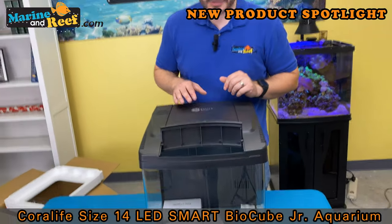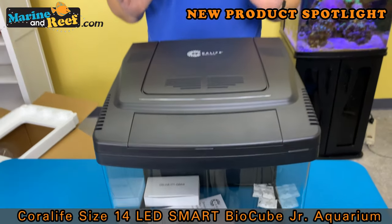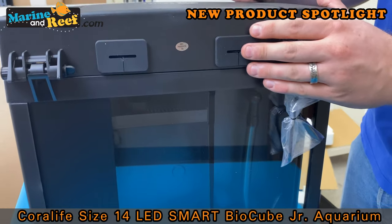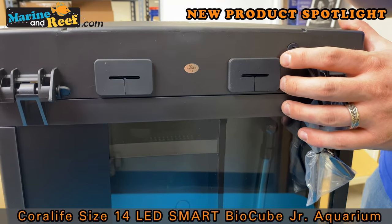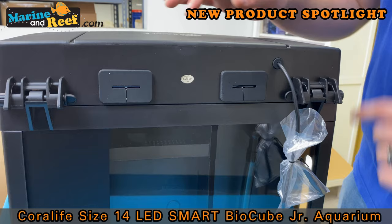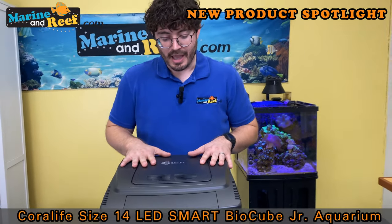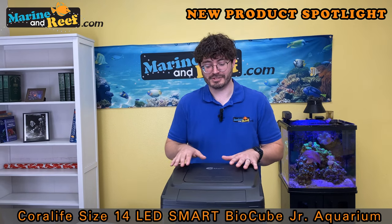We do have a feeding door, so if you want to drop in some fish food without opening up the whole canopy you can easily do that, or you can open the whole thing up to get access. Another change I've noticed is the back of the canopy - these used to be cutouts that were just open, but they now have a little bit of a grommet. That's probably to seal in more of the evaporation and reduce it by keeping things more sealed. It's going to mean you top off the tank a little bit less. The big upgrade is going to be that new lighting and next we're going to look at the lighting app.